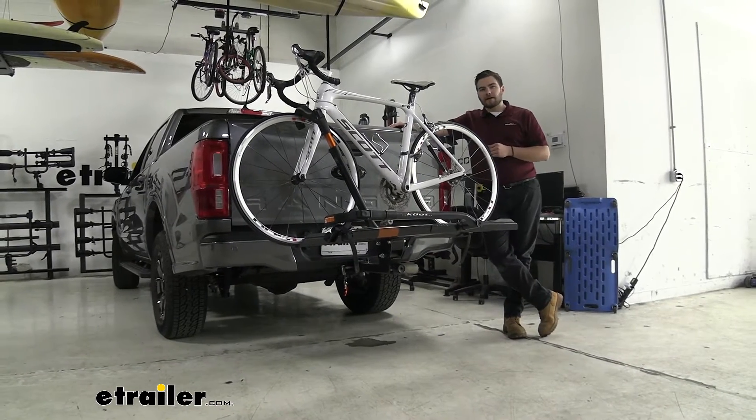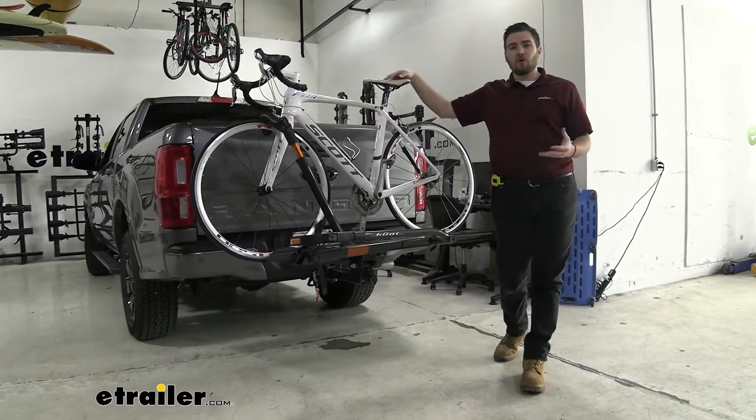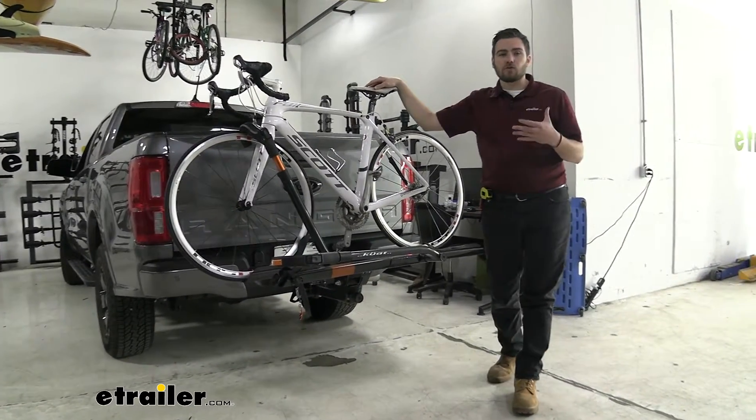Hey everybody, welcome to eTrailer.com. I'm Bobby, and today we're taking a look at the Kuat Sherpa 2.0 on our 2021 Ford Ranger.